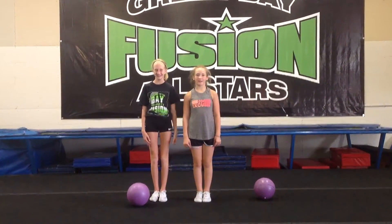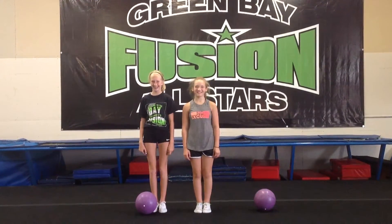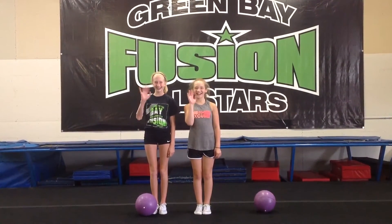Hey everybody, it's Coach Christina here again with your Fitness Friday tip. I have my friends Grace and Quincy with me. Can you guys say hello? Awesome.